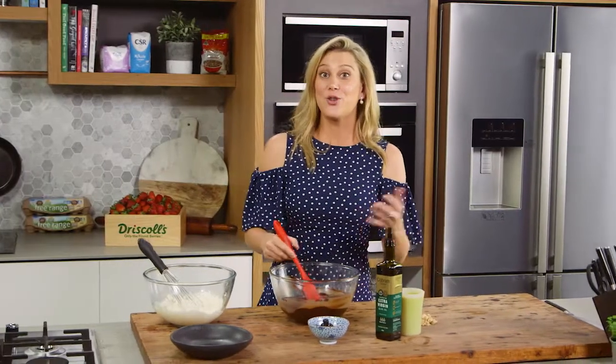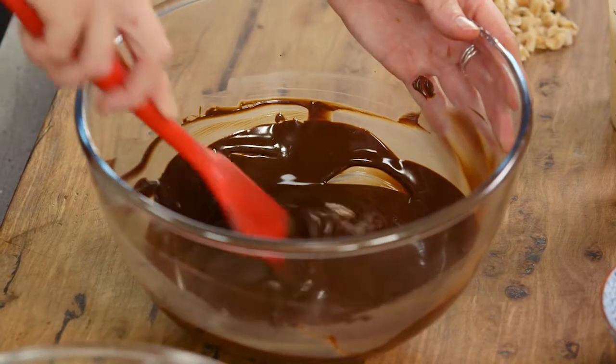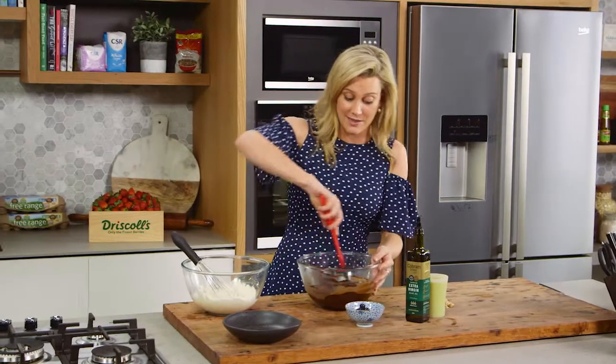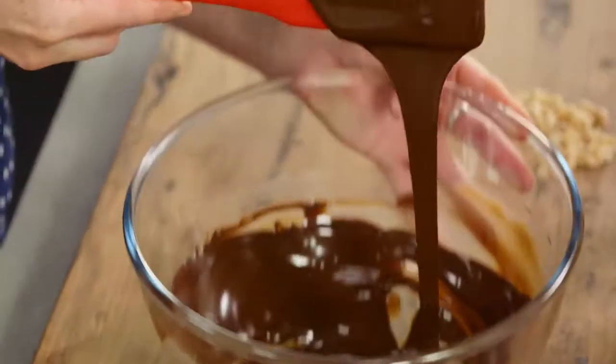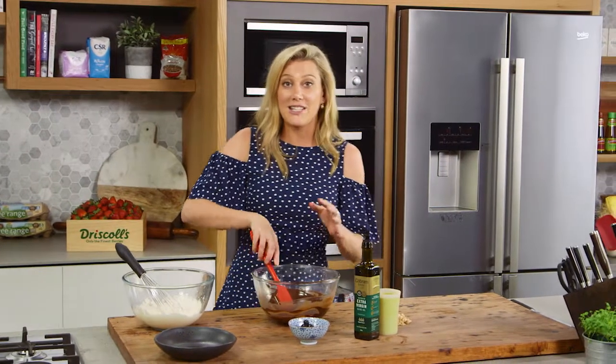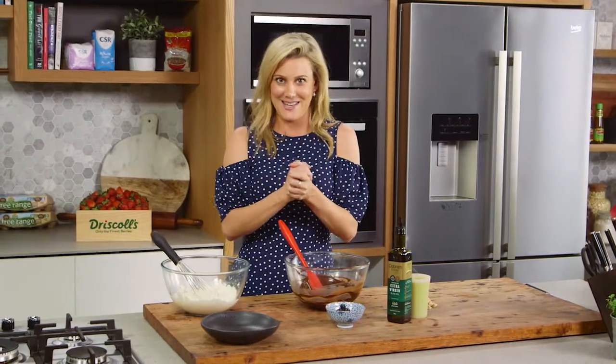This is a really great tip that George Columbara showed me on Masterchef — it's an olive oil chocolate mousse. It is incredible and you need three main ingredients. Some melted chocolate, 150 grams of dark chocolate. You want this to come to room temperature. Ideally you want all the elements to be at room temperature so it mixes together well.